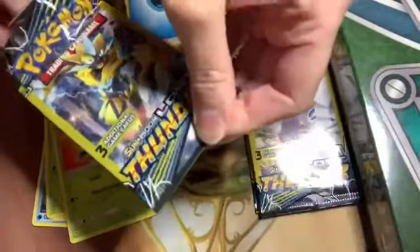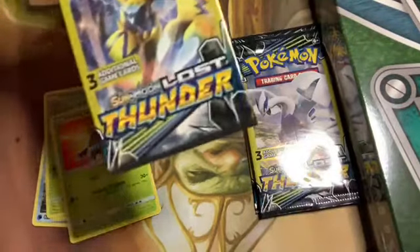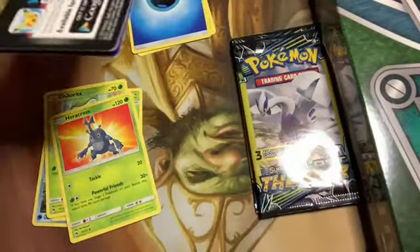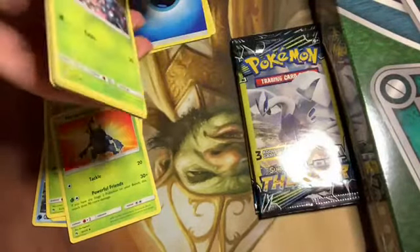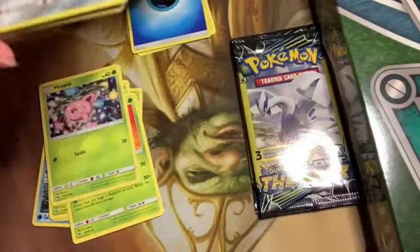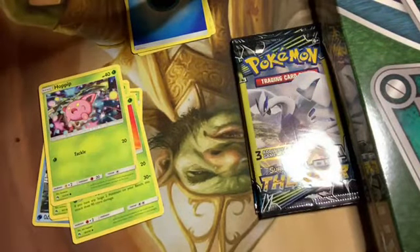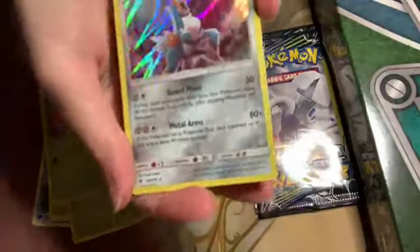Open it up so everybody can see — those are real buggers, they're really tight. They feel really nice when you hold them but they are snug. Nobody cares about that card, but... a Hoopa! Oh yeah, there we are. That's a holo Cobalion — that's actually a really pretty card.